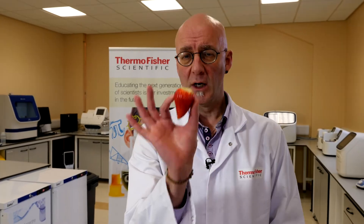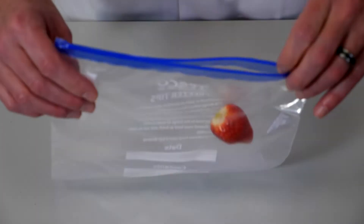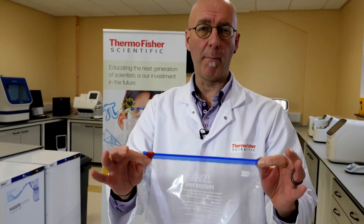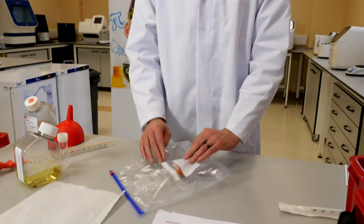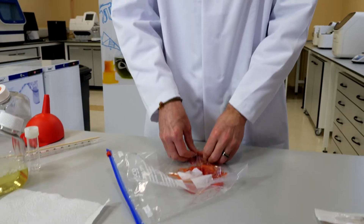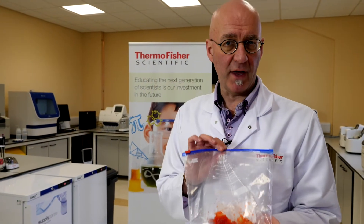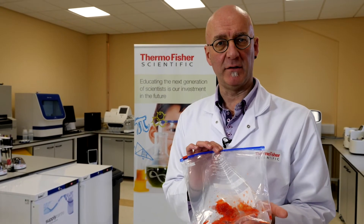We're going to take our strawberry and remove the leaves. We're now left with our de-hulled strawberry. We're going to open our bag, pop the strawberry in, and make sure we zip the bag back up. Next, we're going to crush the strawberry with our hands — all you need to do is crush it so that it looks like that. What we're doing is starting the process of extracting the DNA.